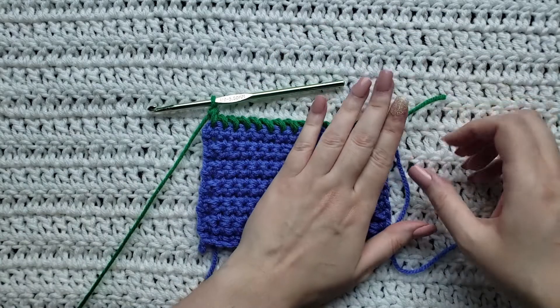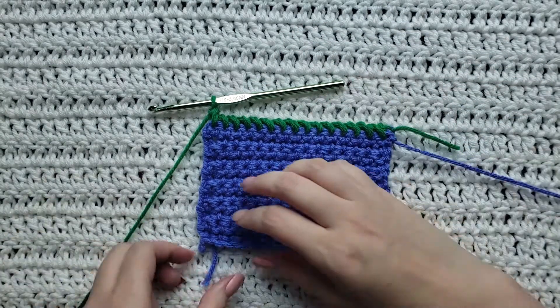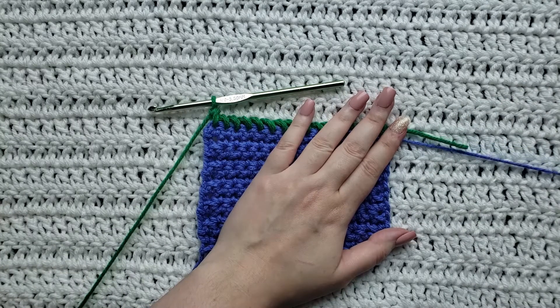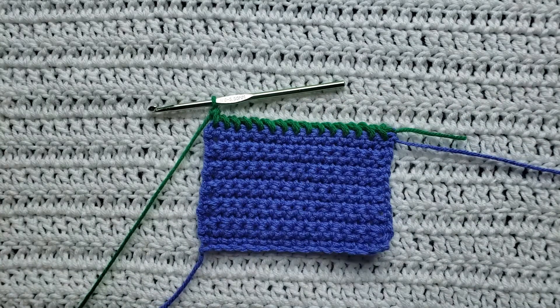So that is going to be how to make the twisted single crochet stitch. Thank you guys so much for watching this video. Please like and subscribe for more from me. You can follow me on all social media at Crochet Me Lovely, all one word. Please leave me any feedback down below for future videos and tutorials that you would like to see. Thank you guys so much for being here and have a great day.